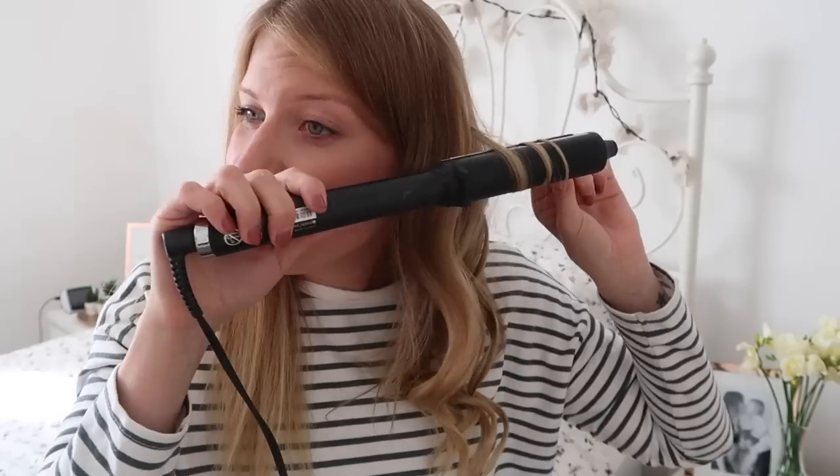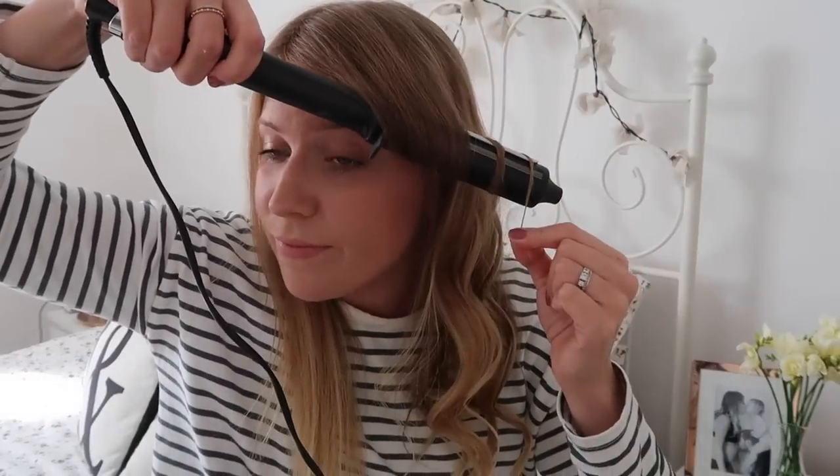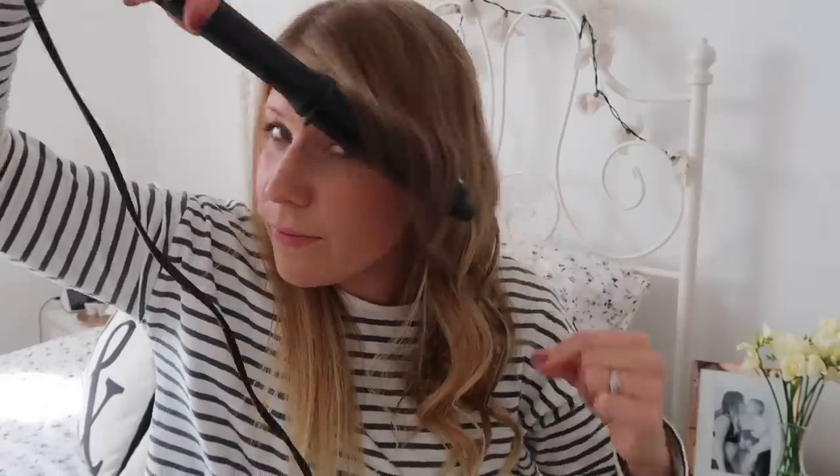I'll continue doing that in this section, then pop that section down. When it comes to the bits around the side of my face — the thinner bits — I hold the curler at more like a 45-degree angle because I feel like it shapes my face a bit better. I always do the bottom section first, then the top section, because if you did the top first and pinned it, it would probably mess it up.